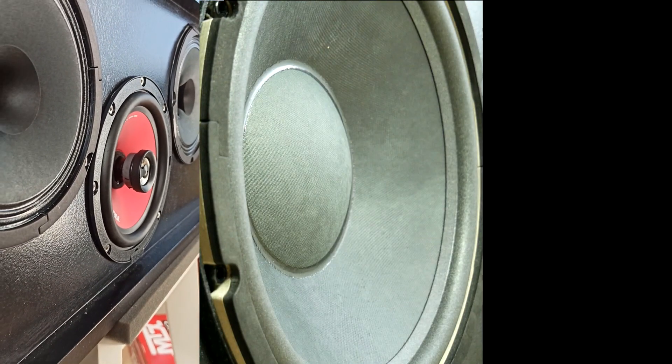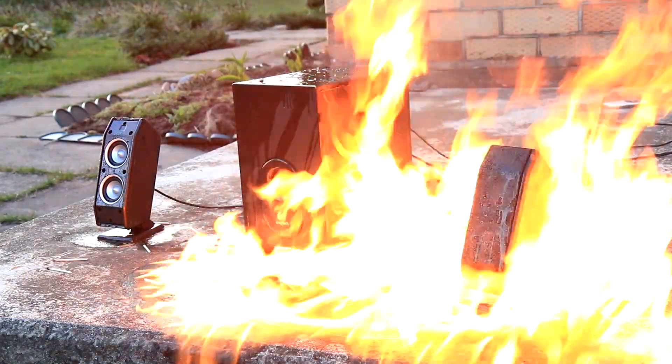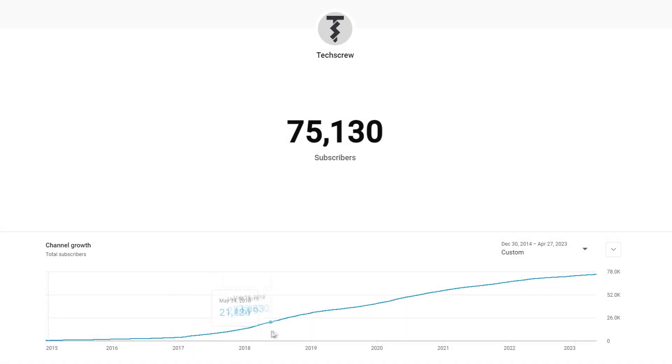Hello audiophile. I'm glad you've come to the Techscrew channel and opened this video. Please let us know in the comments how long you've been following Techscrew channels and why. Over the years we have gathered together almost 75,000 audio tech enthusiasts.